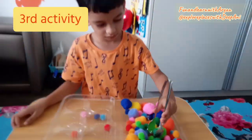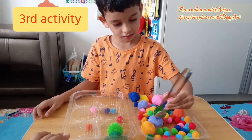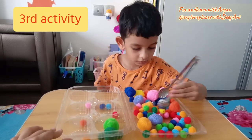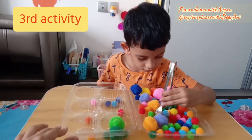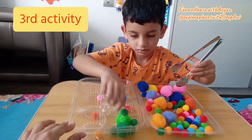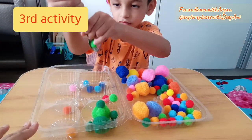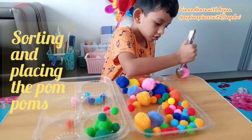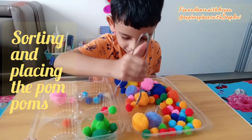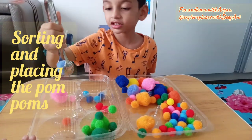Our third activity is sorting and placing the pom poms. For that you need one tong, which may be steel or plastic. And you need pom poms — you will get these in a stationery or DIY or craft shop. Let the child handle the tong and then let them sort and place the pom poms in a box, which helps them with color recognition and sorting.